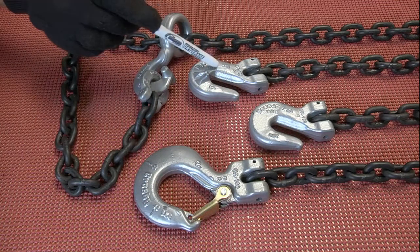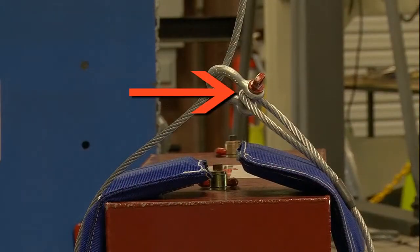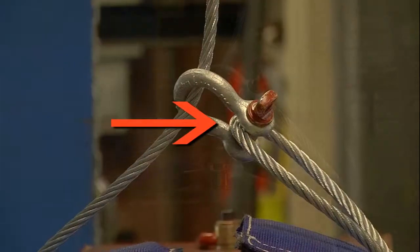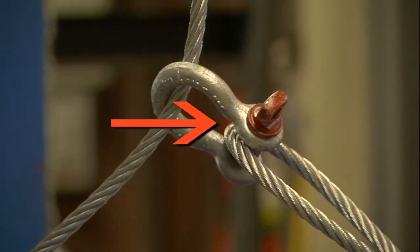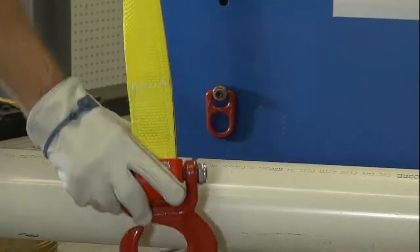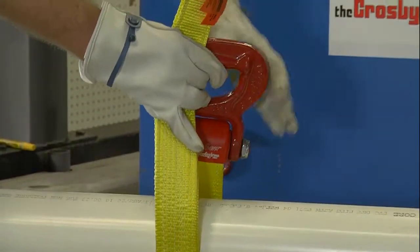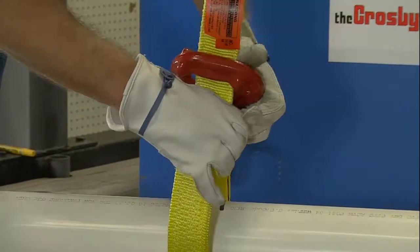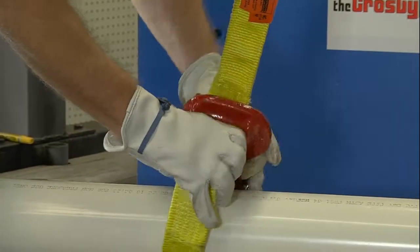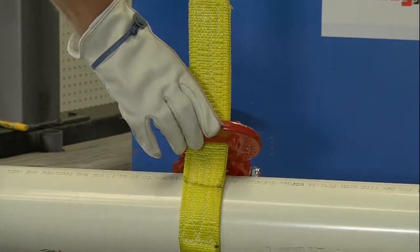When using chain, a cradle grab hook provides the full rating of the vertical leg capacity. When using wire rope, a screw pin shackle with the pin in the eye offers a simple method of connecting. When using a web sling, the sliding choker hook prevents bunching and simplifies the connection and disconnection of the sling while helping to prevent friction melting that could occur when rapidly taking up slack of a web sling used in a choker hitch.